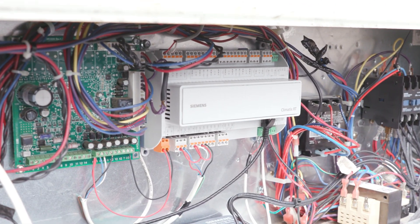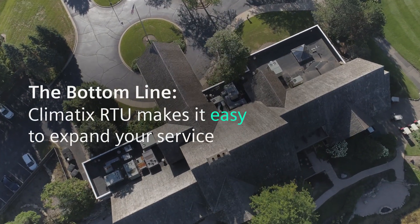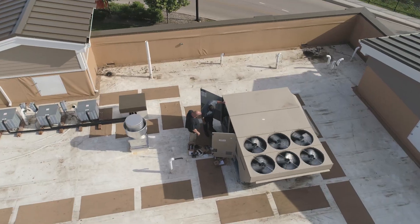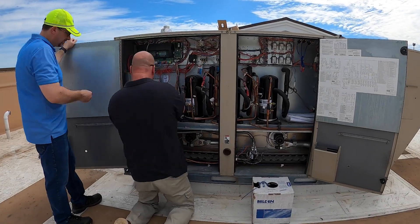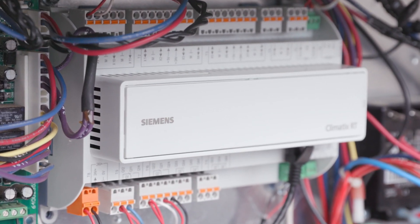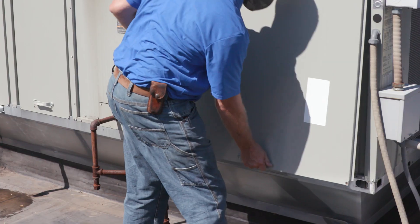We're going to know there's a problem before the owner of the building even knows there's a problem — that was a big game changer. I can find multiple buildings that this application could go in today. I would recommend this piece of equipment. It's very simple and easy, way easier than any I've ever put in before. It's going to make our job more efficient, faster — in and out quicker for troubleshooting or basic service.